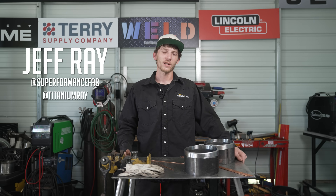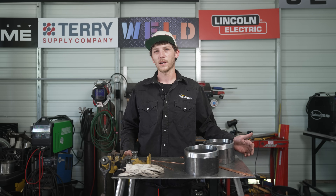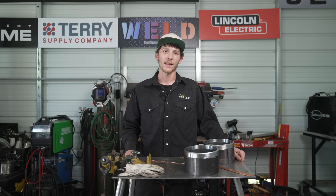What's up, guys? It's Jeff Ray, featured guest host here with Weld.com. On today's episode, we have a viewer's request where they'd like to see some walk in the cup on a piece of six-inch carbon steel schedule 40 pipe. So let's get at it.